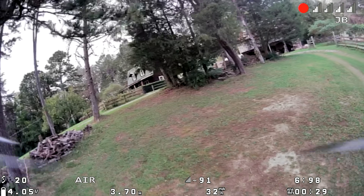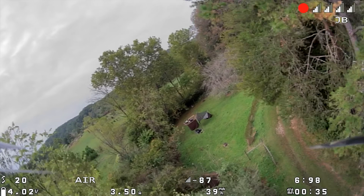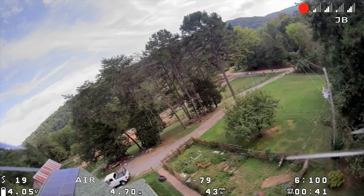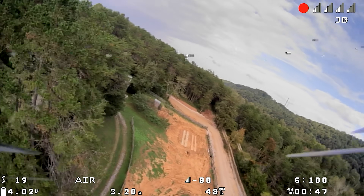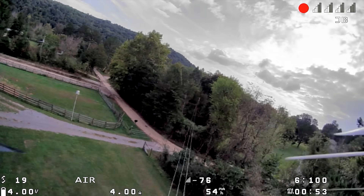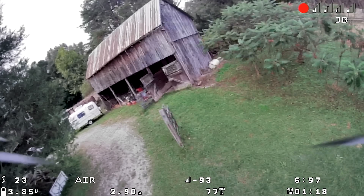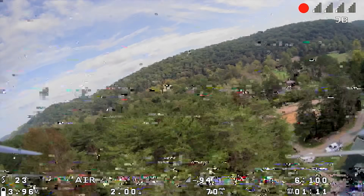A new product is kind of like a tiny baby bird. It hatches out of someone's mind into an idea, and then there comes a time when it is kicked out of the nest and it must fly or fall on the ground. And there comes a moment where that bird takes wing and flies and becomes a successful mainstream product. That moment has come for Shark Bite.